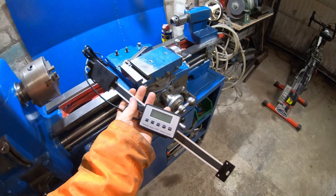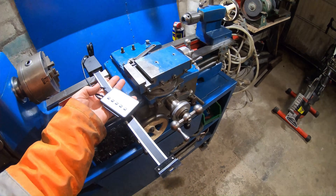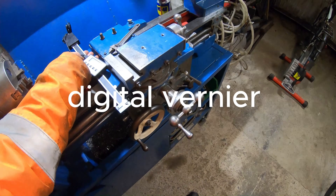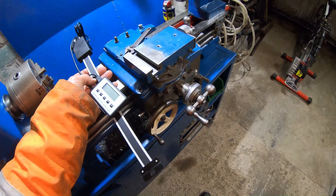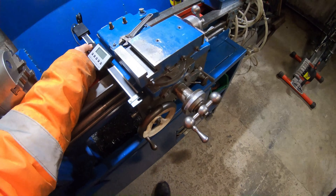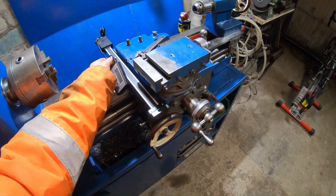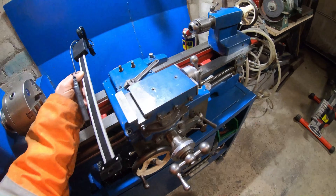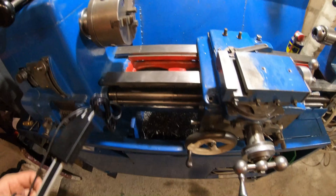That's one of these — about 30 quid — and it's basically a digital vernier. You just bolt it to whichever axis you want to digitalise. I want to bolt it there. I know it's not ideal, but you can't bolt it on this side because it'll be in the way of the tailstock and I do a lot of drilling with this machine.